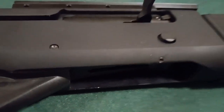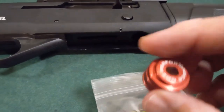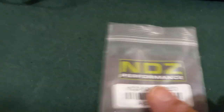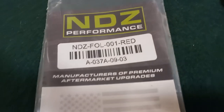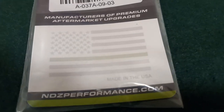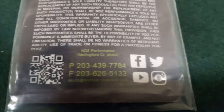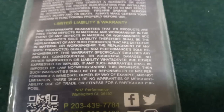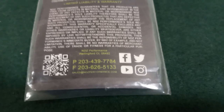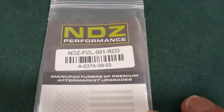From NDZ, I'm going to put this puppy in. This is CNC machined aluminum from NDZ. I got this, believe it or not, on eBay through their NDZ store. You can always visit their website or their eBay store and pick one up.